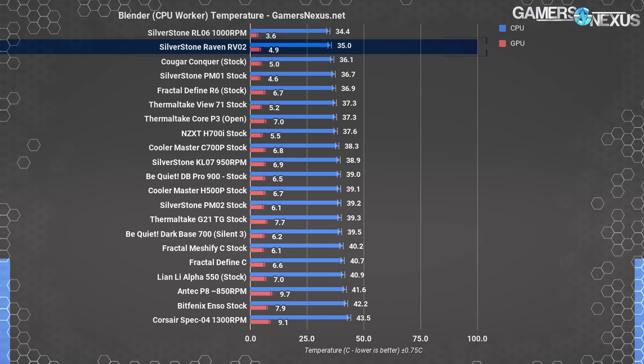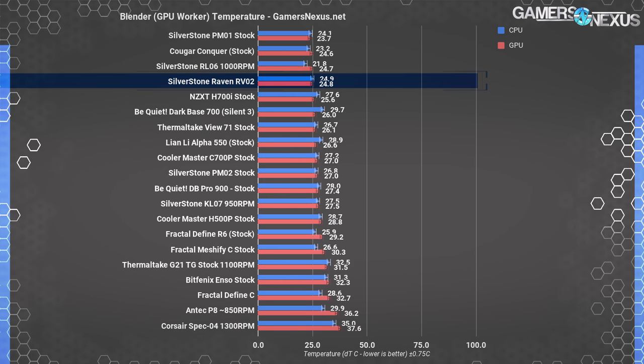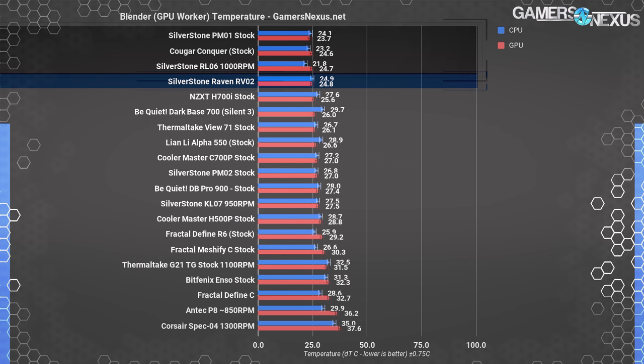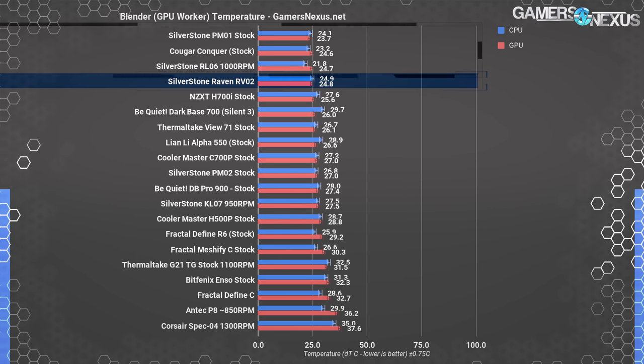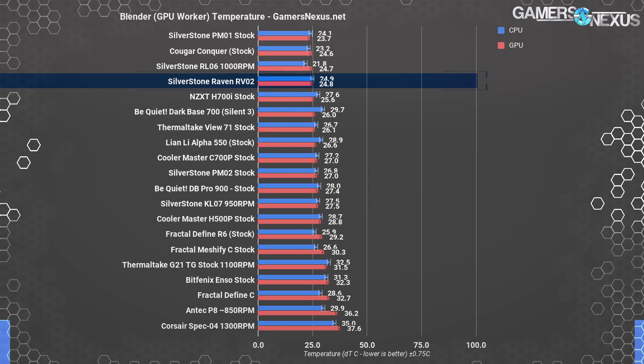Like the other SilverStone cases — the PM01 and Redline 06 — a large volume of air is pushed directly from the front of the motherboard to the back, or technically bottom to top with the inverted layout in the Raven 02, directed straight into the CPU air cooler. GPU rendering for Blender is the first chart where multiple cases technically land ahead of the RV02, but just barely. The PM01, Cougar Conquer, and RL06 are all within margin of error — functionally equivalent. The Cougar Conquer is an open-air chassis that barely insulates components at all.